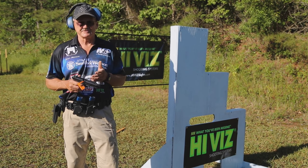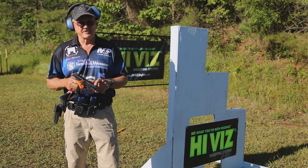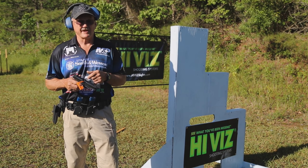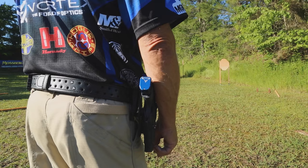We shoot practical pistols, so everything we do is constantly changing. The lighting is changing. Even with the old eyes, I'm on the mark, and I really appreciate that. So let's go ahead and shoot some.